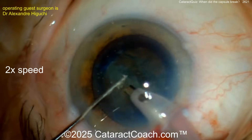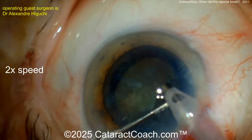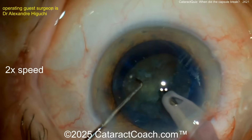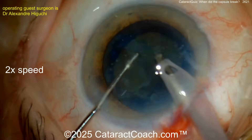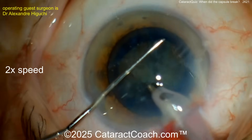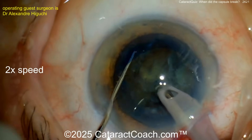Look at that — the nucleus is split open. So far so good. This is a very advanced surgeon, something to keep in the back of your head. The surgeon is skilled, not a newbie, and now splitting the nucleus again. The chops look fantastic.